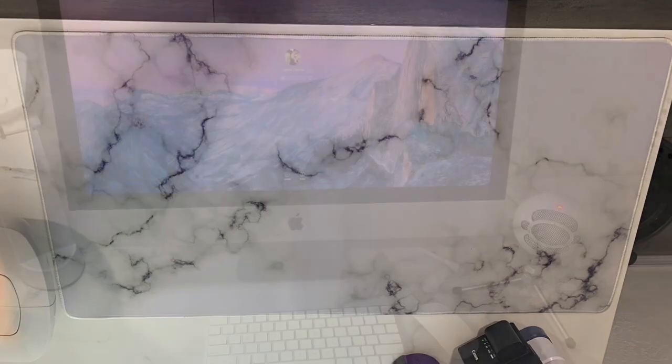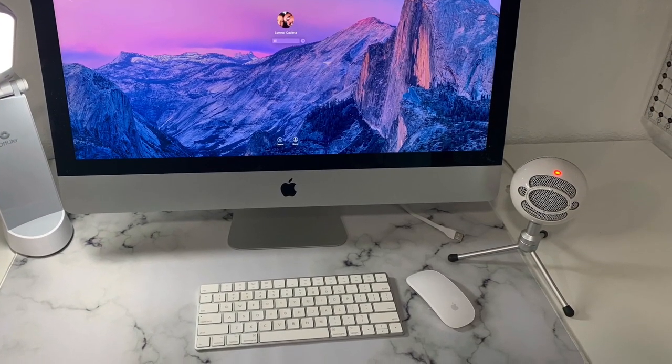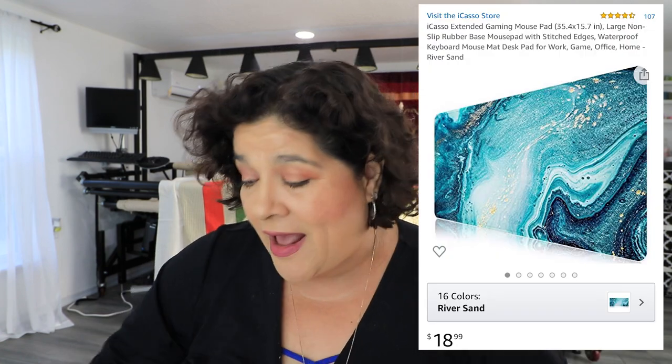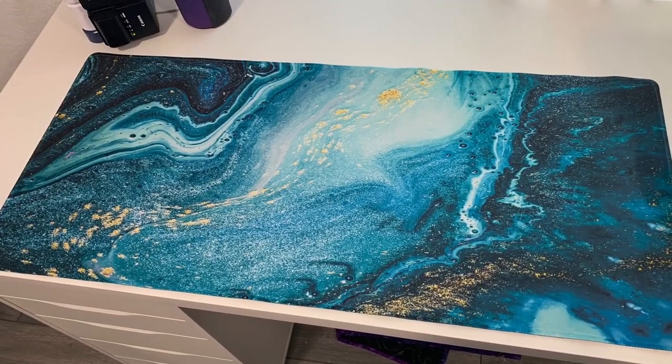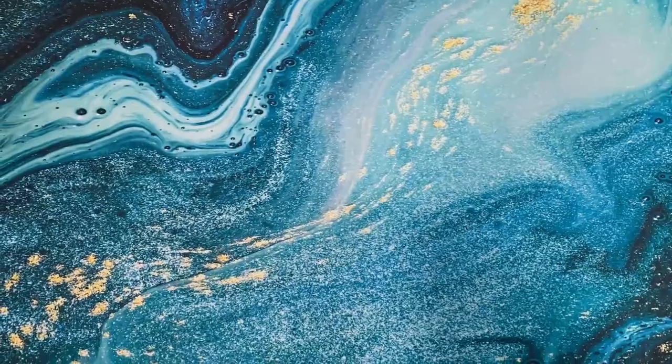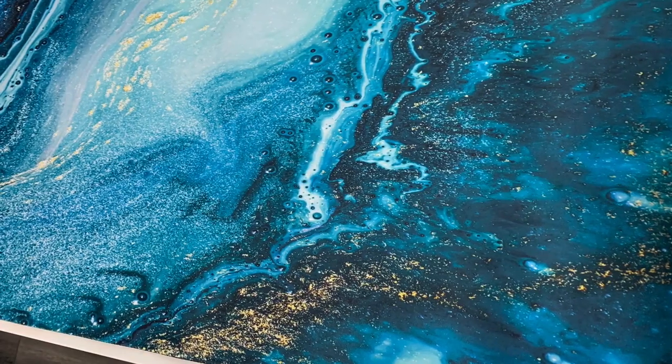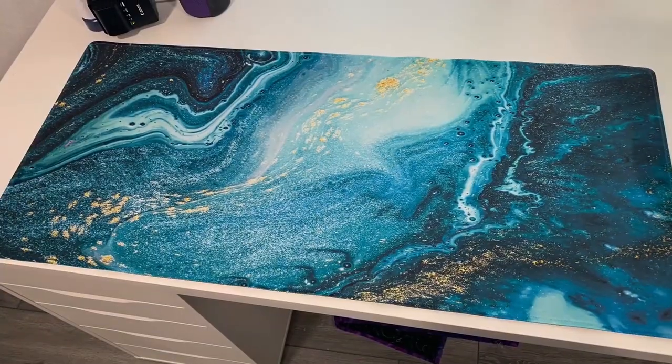Favorite item number four is large gaming mouse pads. I went on Amazon and bought a marble-looking mouse pad that I'm using for my Apple computer with my mouse and keyboard sitting on it. I also found an aqua mouse pad that looks like water with gold and sparkle in it. I'm using the aqua mouse pad under my sewing machine because my machine was walking on me — it grips the sewing machine and it stopped walking on the table.